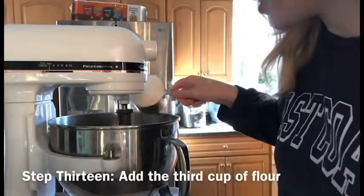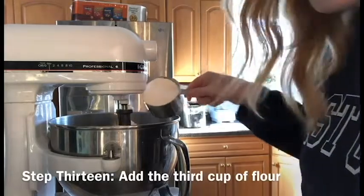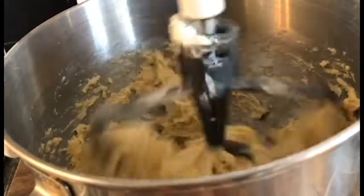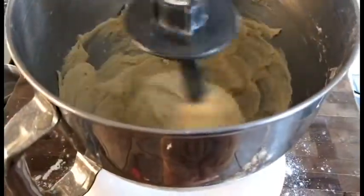So clearly pouring the flour in while the mixer was running was a bad idea, so here I am pouring the flour in while the mixer was off because I learned from my mistakes. In between these two clips, I switched out the paddle for a dough hook and just let the dough finish mixing.